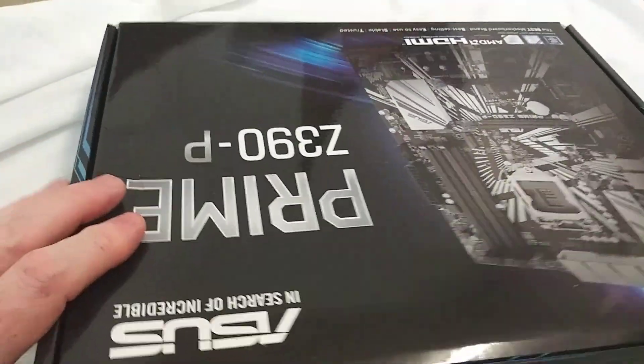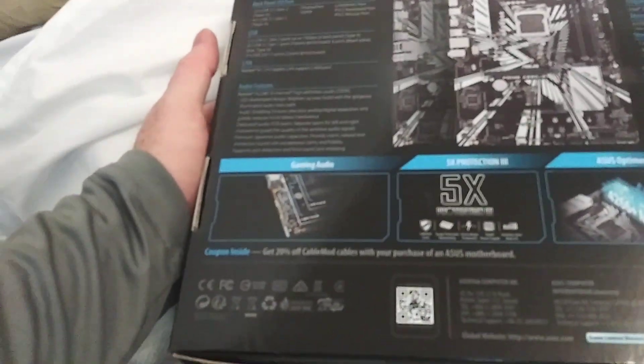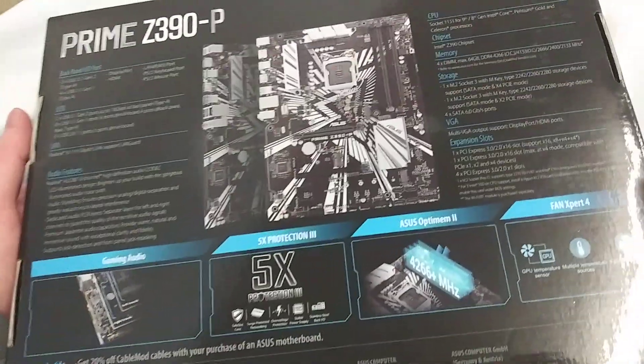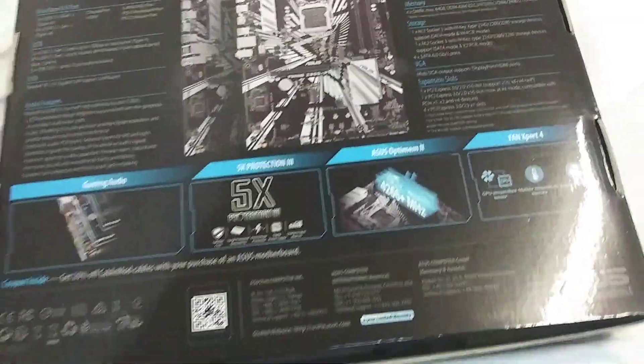Now obviously I've been spending a lot of time on Z490s, and have not really had a need to go pick up some older motherboards. But this was a heck of a deal on the good old Amazon, and I do actually need another Z390, so I went ahead and got one.